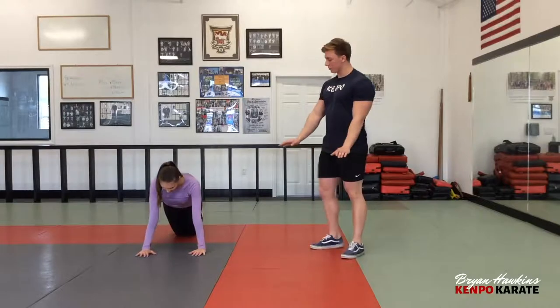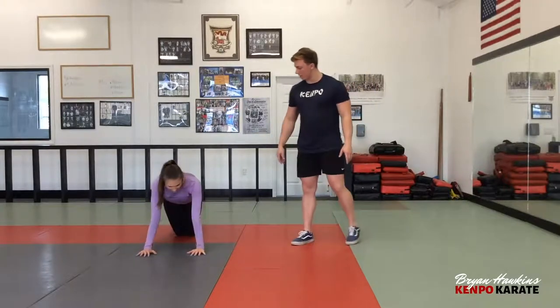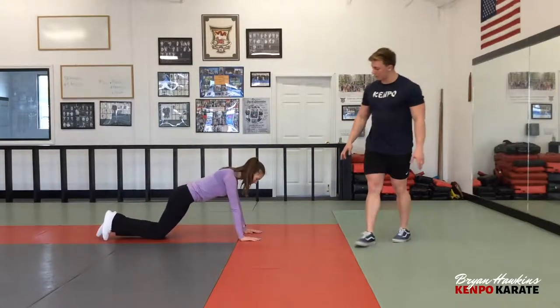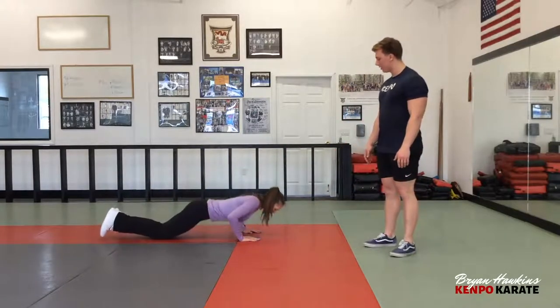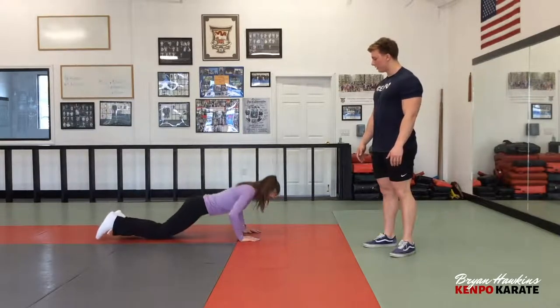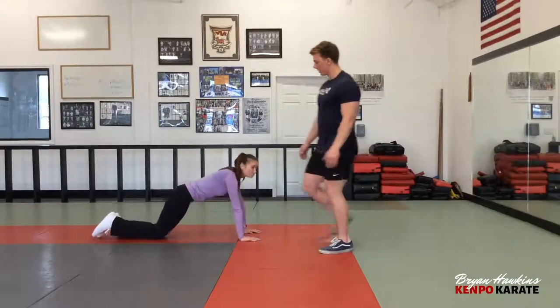So Elena, I'll show you. Have your elbows stayed by your sides. So our shoulders are still over her hands, she's on her knees, she goes straight down. Back straight. Good. Thank you Elena.